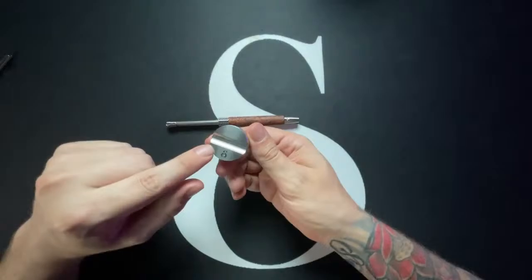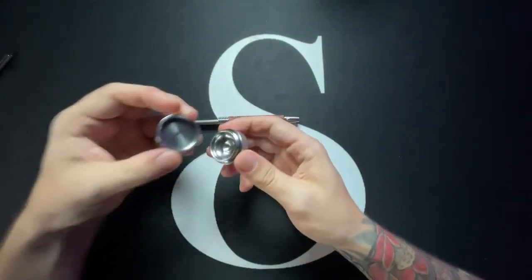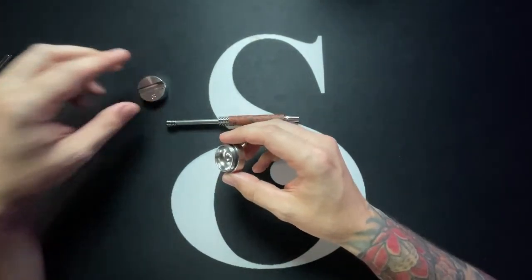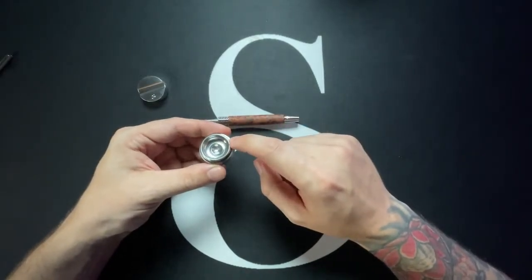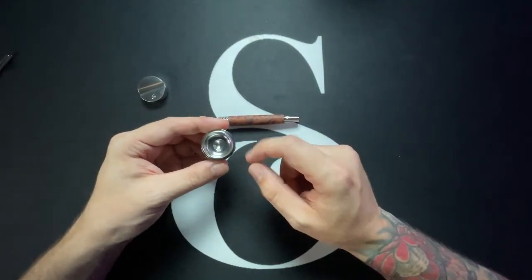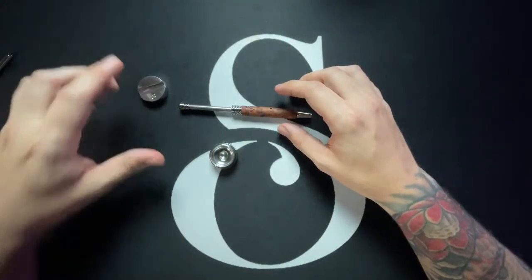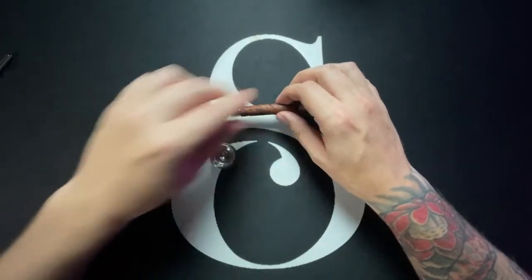With the warhead comes the stainless steel dosing dish. The dosing dish has a threaded connection with an O-ring that gives it a nice interlocking interface. The dosing dish has what I call an iris and then a moat. To use the warhead, you put your material of choice inside of the iris.